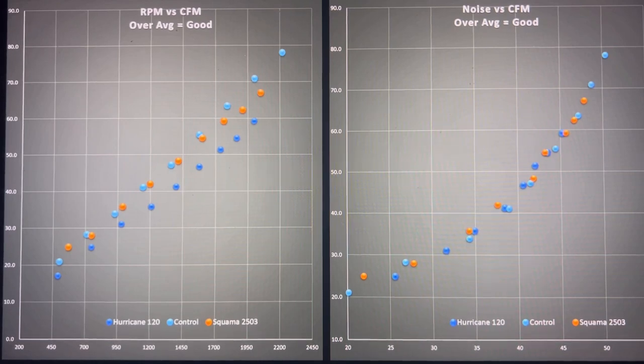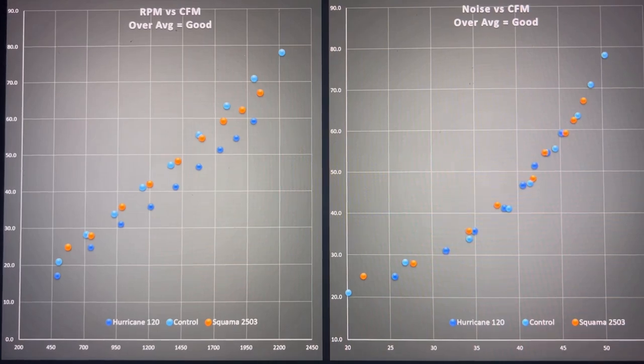On these graphs, the light blue line is the control. The dark blue Hurricane is being outperformed by both the Squamma and the control. The control is functionally a little better than the Squamma, but very close — indicating a very good fan. For noise performance, they're functionally equivalent with the Squamma getting a technical win, but it's not very meaningful. My anemometer has a measurement accuracy of plus or minus 0.1 meters per second, so fans within that range should be considered functionally equivalent. I take the tests multiple times, so there's a trend toward better performance in the rankings, but consider closely ranked fans to be very, very similar.